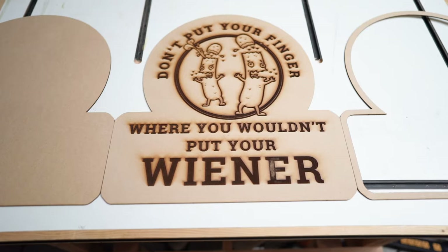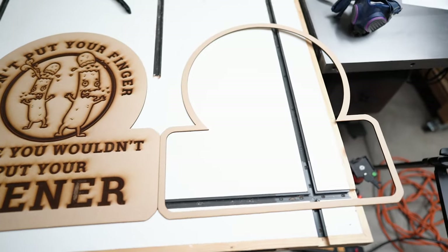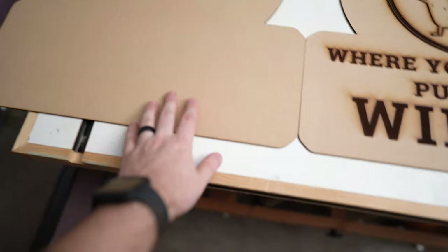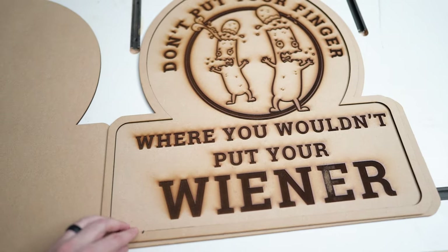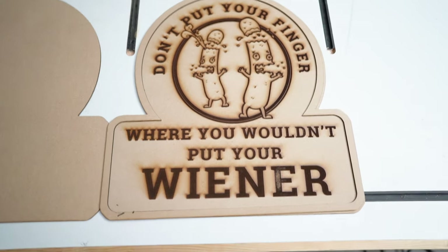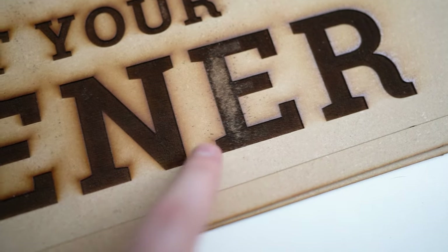I'm using NAF MDF for this to limit some of the nasty toxins that are in the adhesives for these materials. We cut out three components to this sign: a frame over here on the right, the engraved portion in the center, and a backing over on the left. The backing is mainly to increase the thickness and also the perceived quality, and the frame will go on top of the engraving. In my opinion this also increases the perceived value and visual appeal of the overall product.